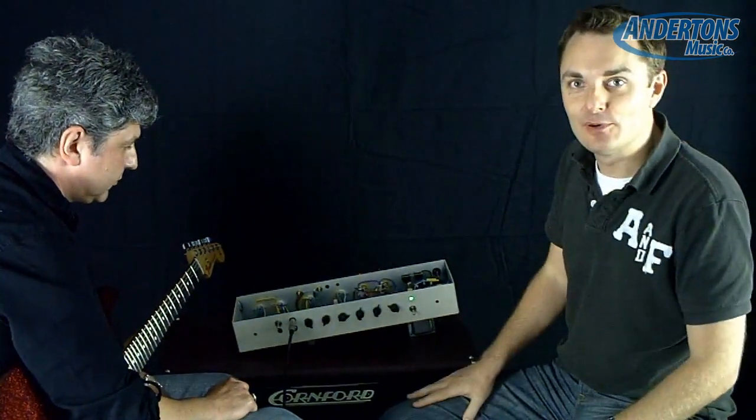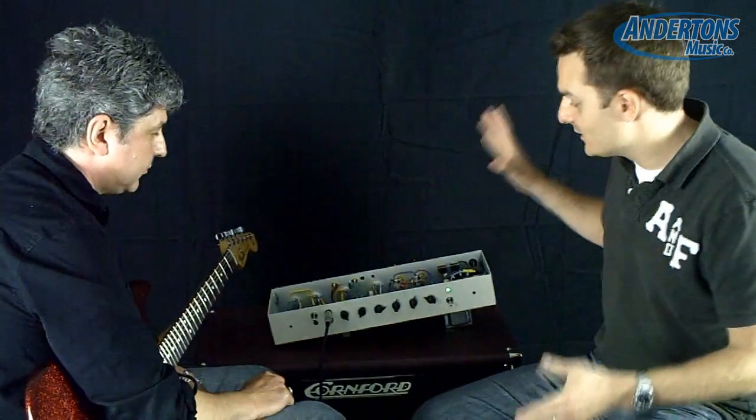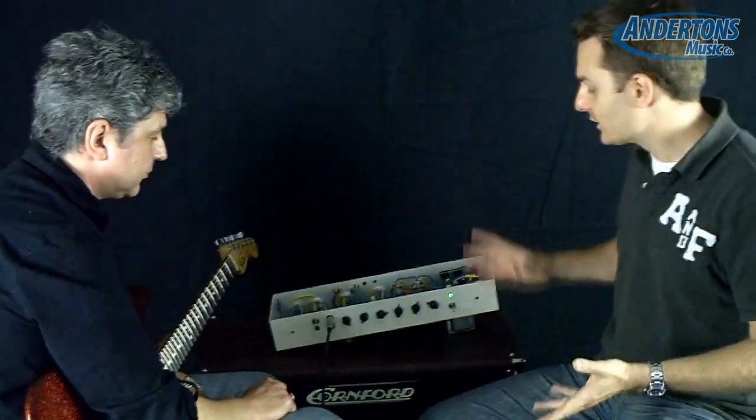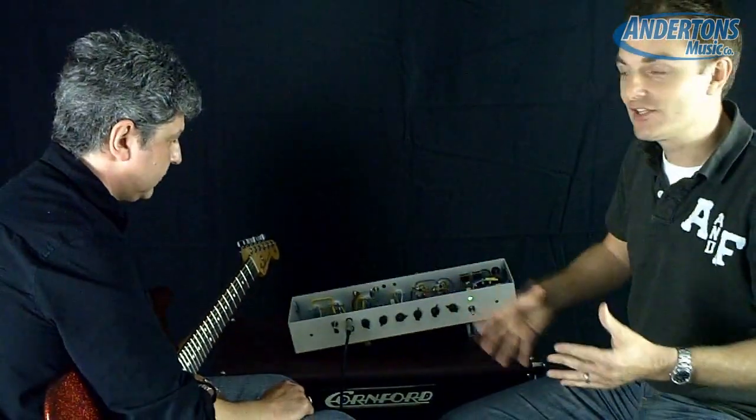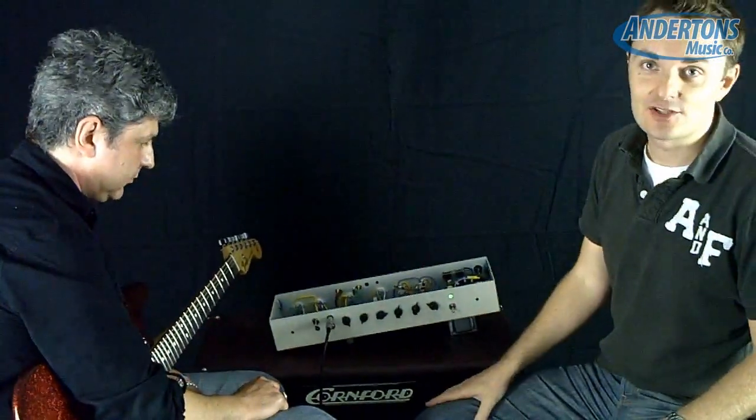As I was saying to Paul and Martin earlier on, if any of you guys feel like you want to comment on features you'd like to see on this amplifier — whether you want the effects loop to work in a certain way, or anything you might want to see in terms of the speaker used in the combo — please use the comments section on this YouTube video, because we'll feed all that information back to Martin and Paul.